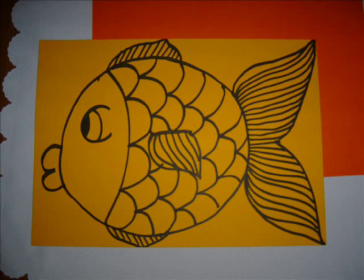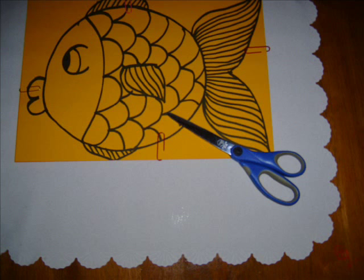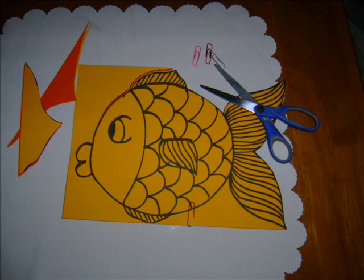Then put the two pieces of card together. You might like to secure them with paper clips, and cut around so you'll end up with two fish the same size.